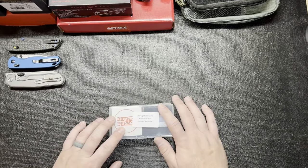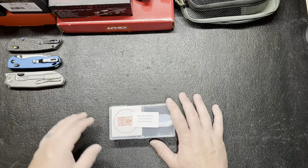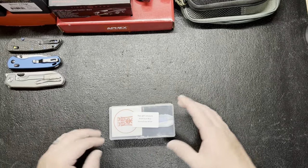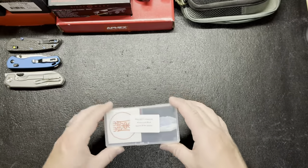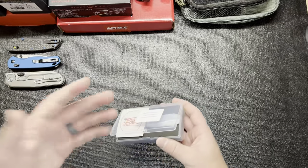This was one I saw on Urban EDC Supply — it was on one of their recent sales, like last week or something. It was only like $38 and I figured I'd give it a try. As you can see, it is the Raylight Lan Apple in aluminum blue. Like I said, it was $38 plus shipping and handling.